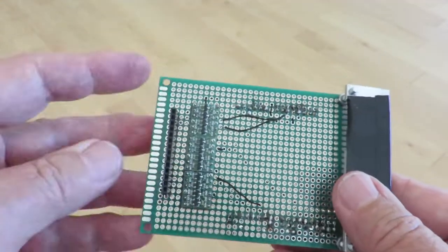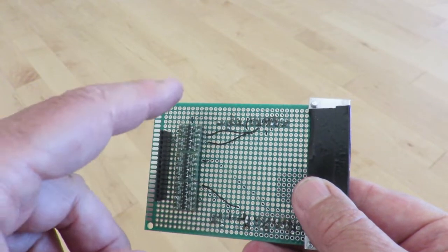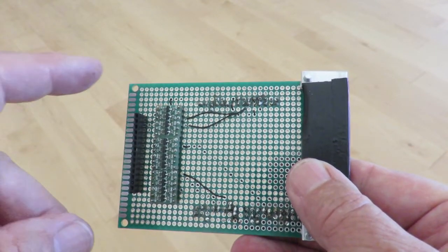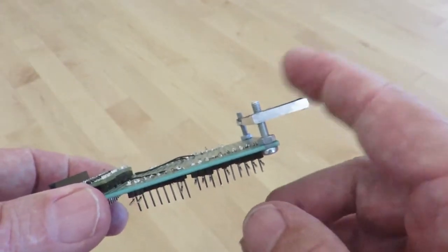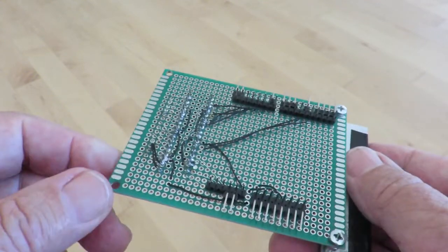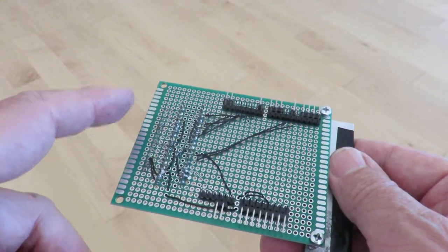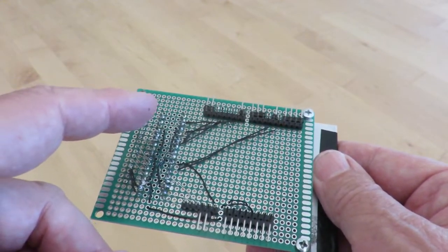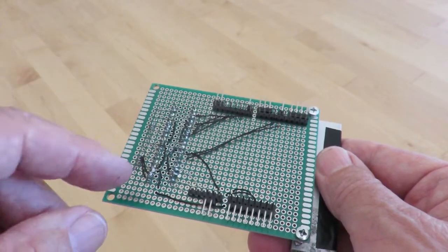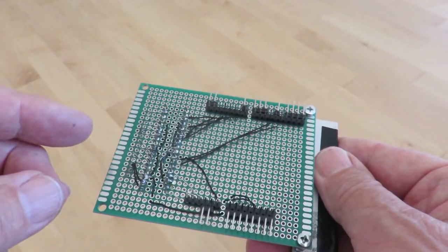The shield — here's the header for the display. There are three logic level converters for the voltage; they can handle 12 lines, and we only use 11. I have a little stand, which you wouldn't need if you had this in some sort of housing. Here are the pins for plugging into the UNO. And for all the pins not exclusively used by the display, I have little breakout pins, so if I develop a little device I can plug in whatever I need without really soldering anything.